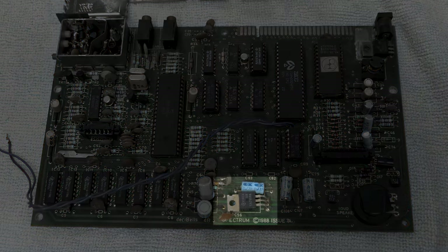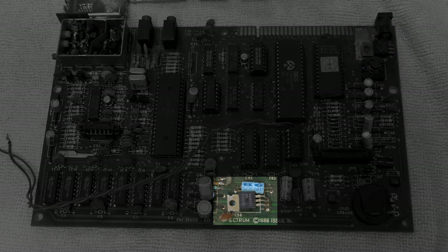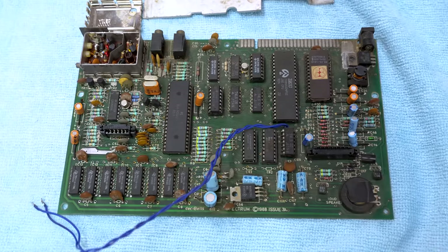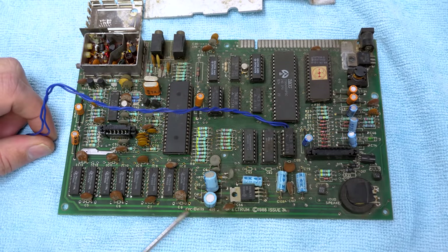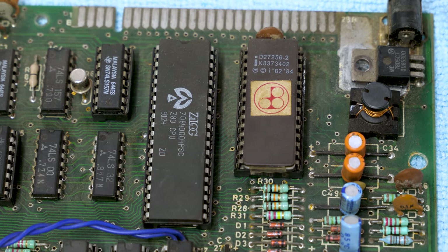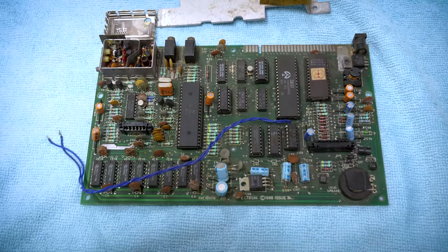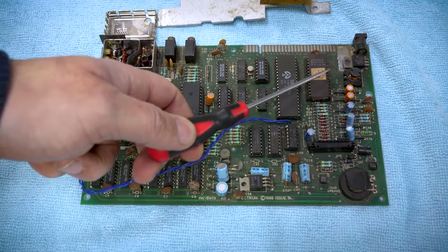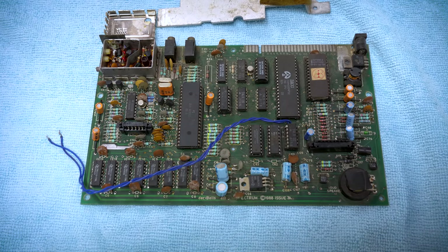More unusually, at the bottom of the board we've got a second voltage regulator. Normally I believe there's only one at the top right-hand side where the power comes in, so quite why this is here I'm not sure. If you have any idea, please leave a comment. This is the ROM here and it has a Decibel logo on it. I wonder if it's the same as a regular ZX Spectrum ROM — I'd be surprised if it's different, because losing software library compatibility would be a disaster.